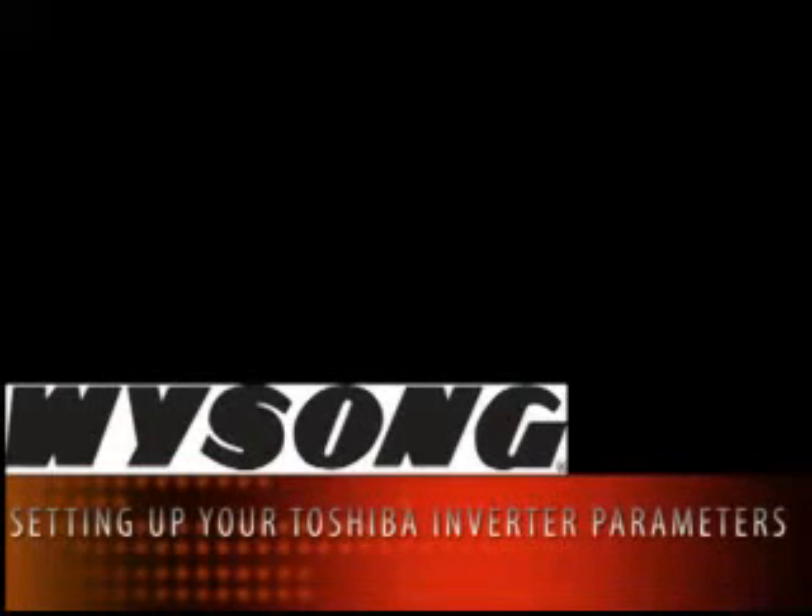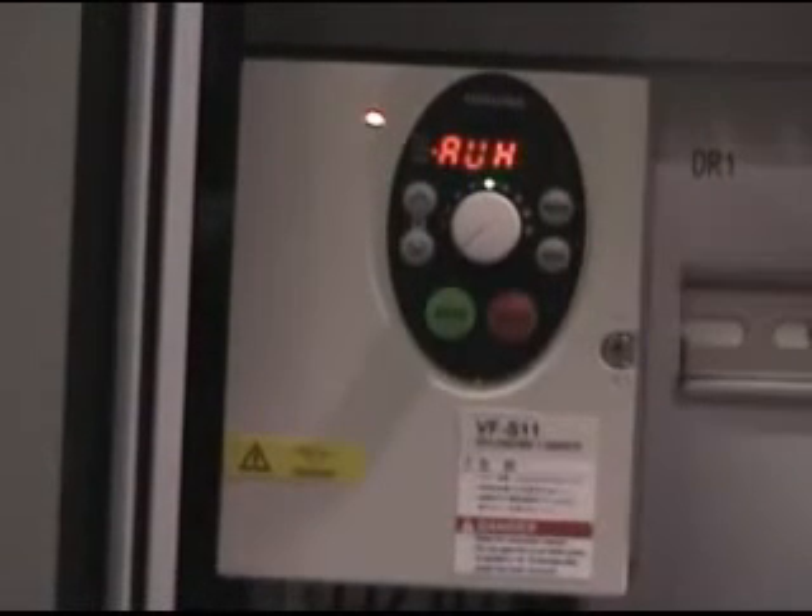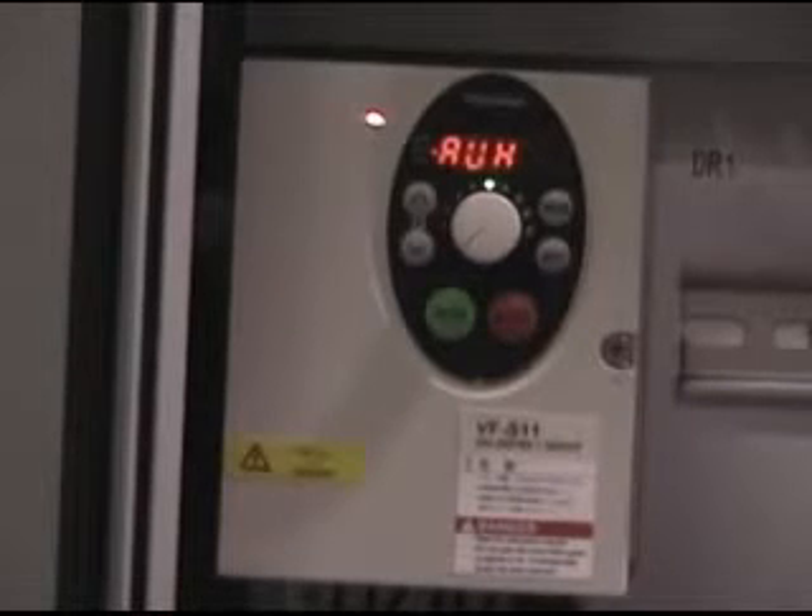How to set up the parameters for your Toshiba Inverter. To set extended parameters, press Mode. This displays the first extended parameter.